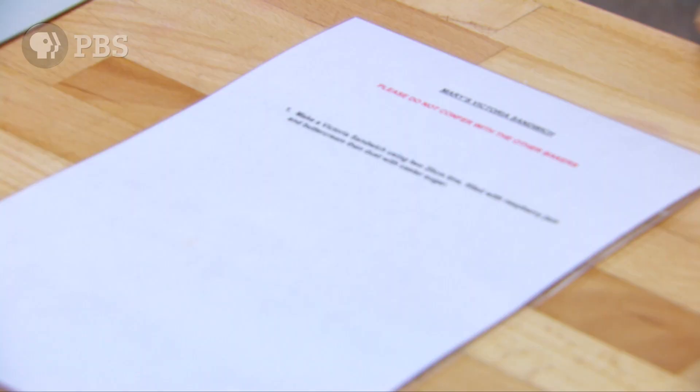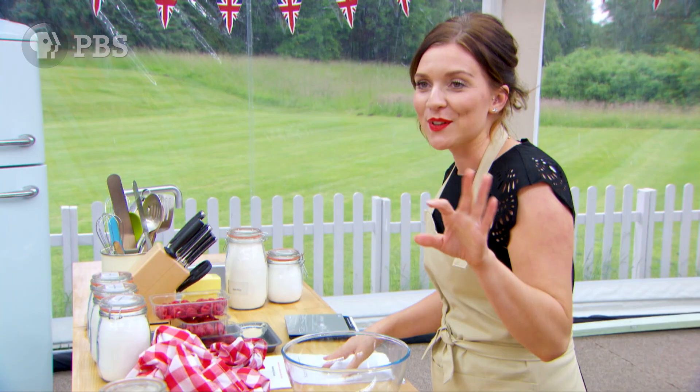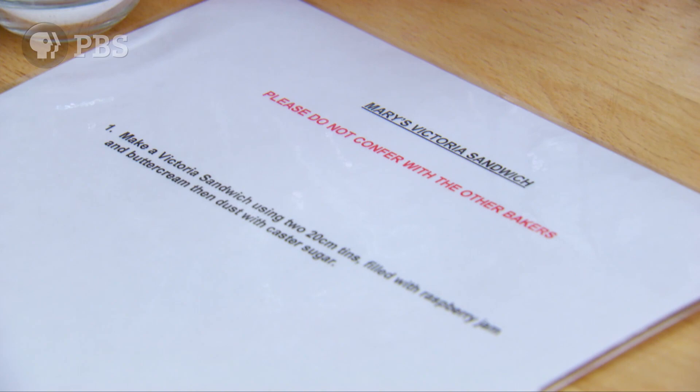We have absolutely no instructions. Are you ready for this? Make a Victoria sandwich using two 20cm tins filled with raspberry jam and buttercream. That's it.